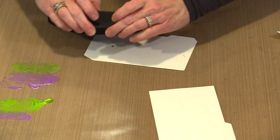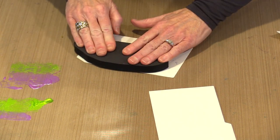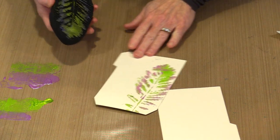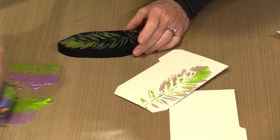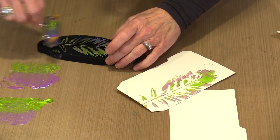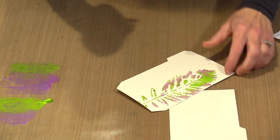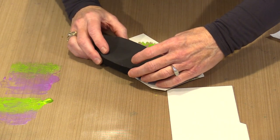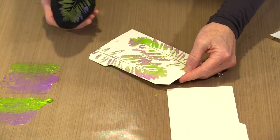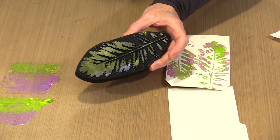I'm going to print on this one since it already has some green on it — printing half on one side and then half on the other. There aren't a lot of leaves in nature that are green and purple, but I like this combination. It only has to suit me. This is just a background layer — it's meant to add a little bit of movement, interest, and different color. I'll come over this with something else. I like this design; it's very nature-inspired.